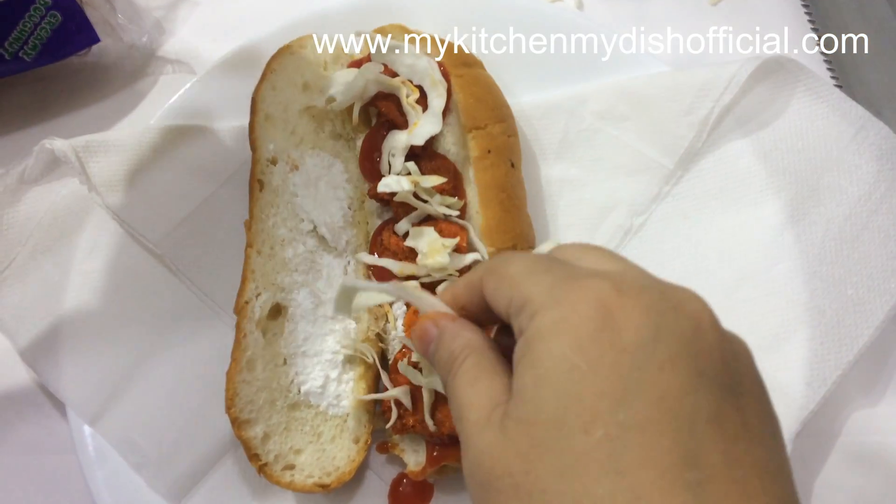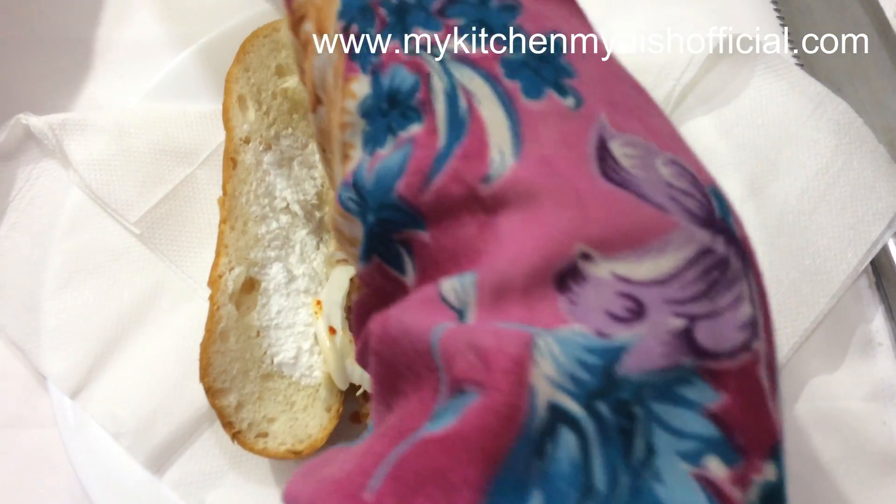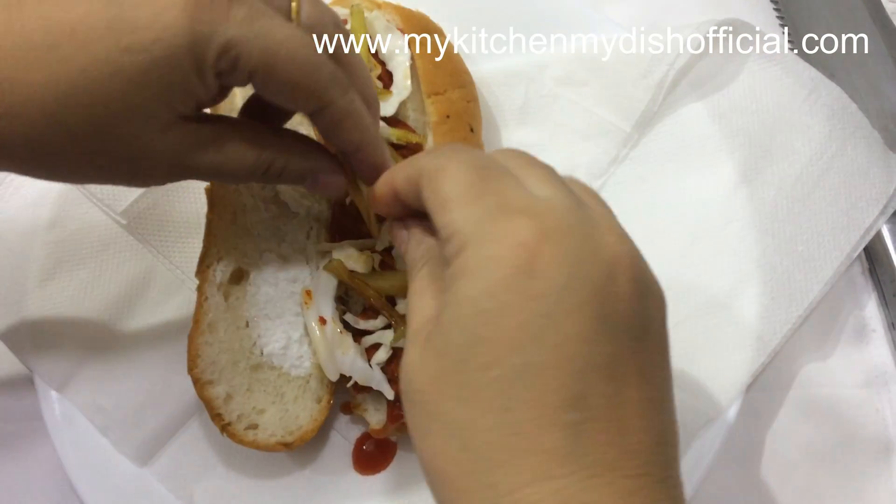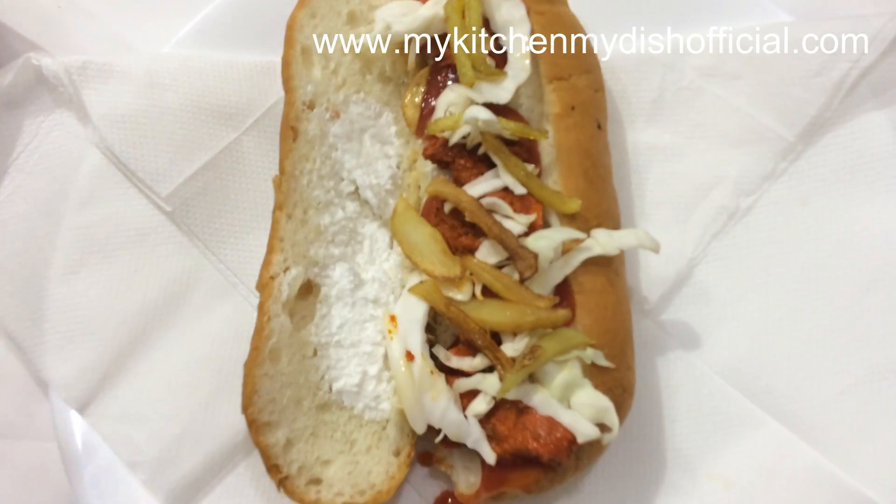Once you come back from the office, you can just assemble it quickly. It is very easy to make at home and tastes very good.